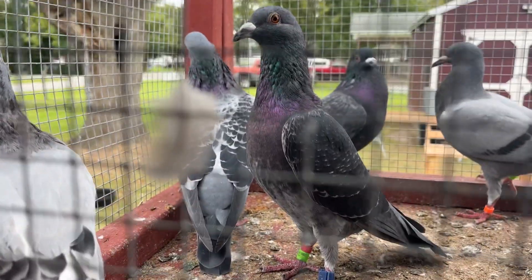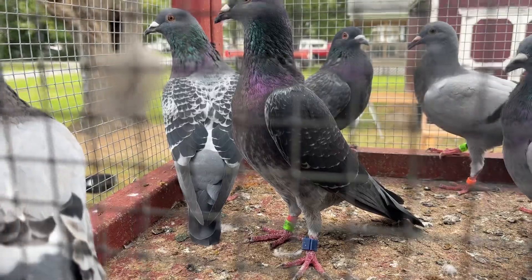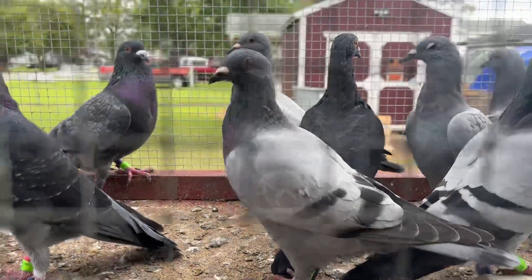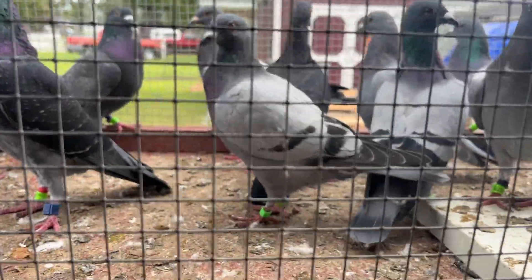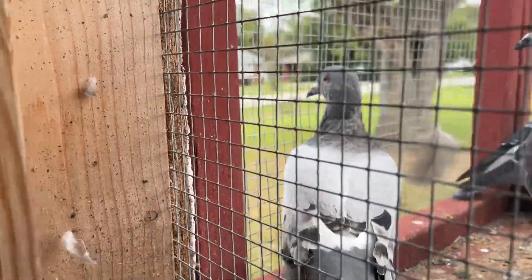I've got some nice-looking pigeons. There's a Tough Guy baby right there. And this one — she's not going in — but that's a Mr. 500 baby right there, off the Indian hen.